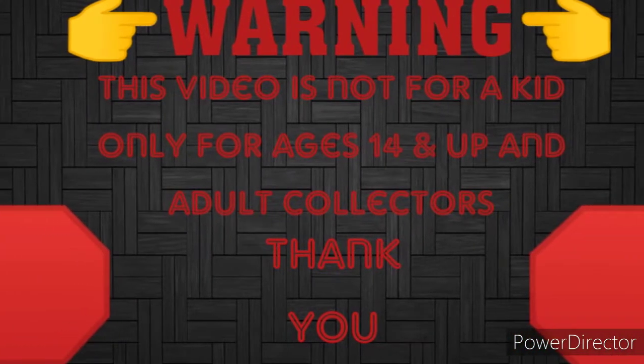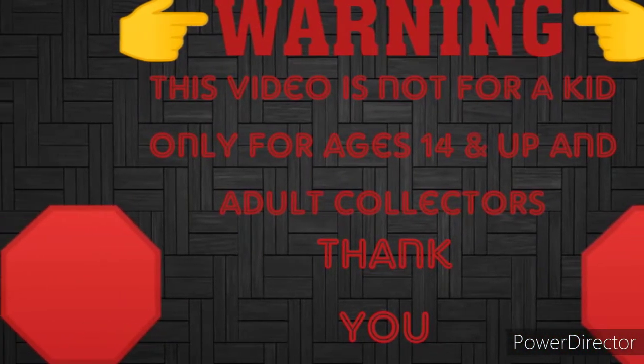Warning, this video is not for kids — only for ages 14 and up and for adult collectors. Thank you.